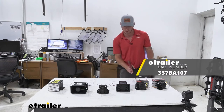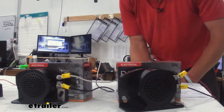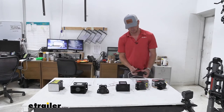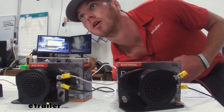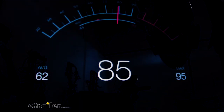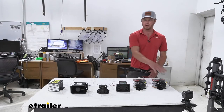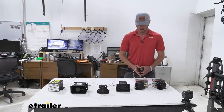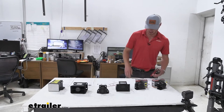This next one is going to be a little bit louder — 107 decibels, apparently. Again, Buyer's Products. We're going to connect it up and run test number two.